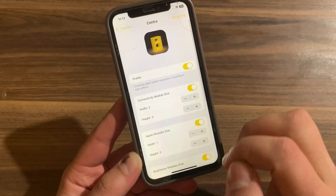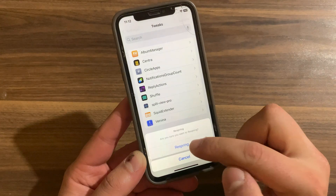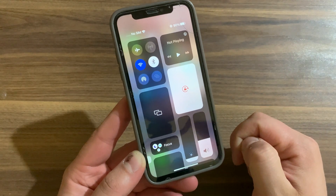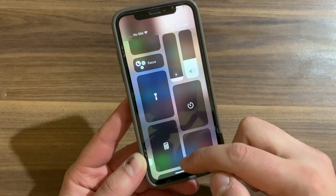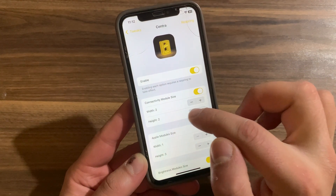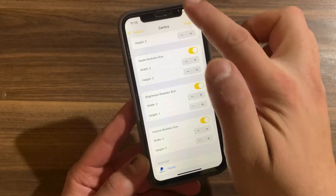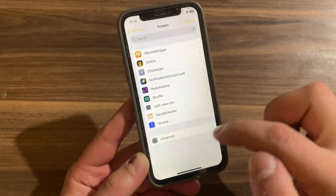After making any changes, go ahead and respring your device to apply the changes. As you can see, the module size has been changed — it's now bigger than before. You can change it to your liking. As you see, you can easily change the module size to the way you like, and it's pretty easy to use and access the modules you want in the Control Center.